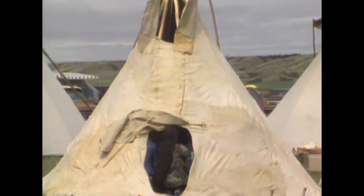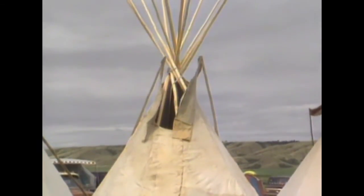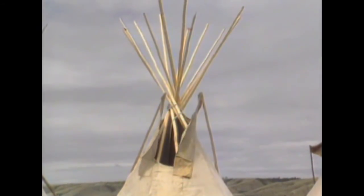We regard the teepee as a mother that protects the family. It is ready for blessing.